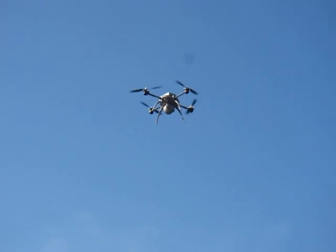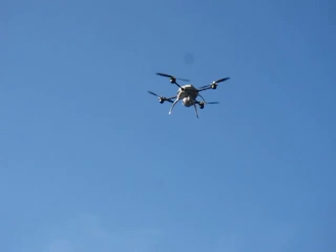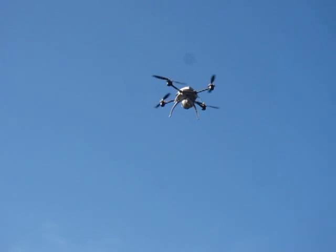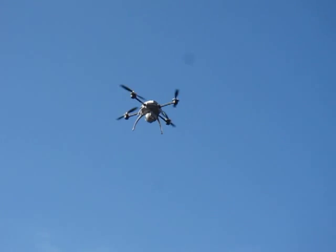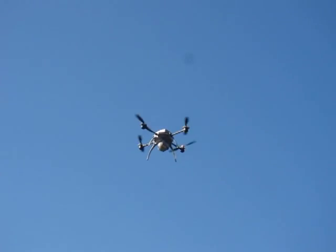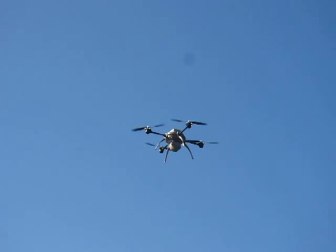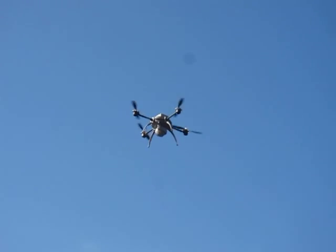How fast can it go? Maximum speed is 50 kilometers per hour. We can fly up to 500 meters from the original takeoff point. We can operate anywhere below 5,000 feet above sea level, and there's an optional high-altitude propeller kit which will allow us to operate all the way up to 13,000 feet.